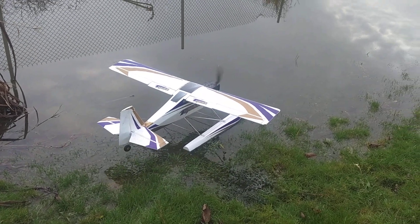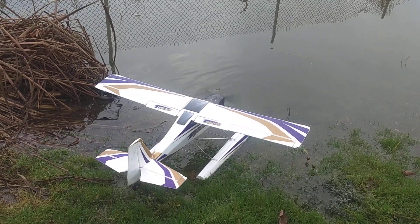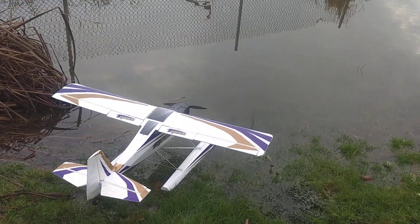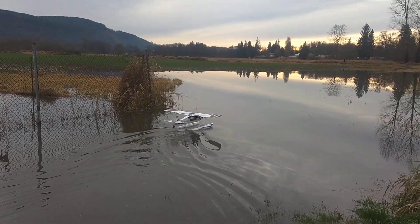On this plane we also have the option for reverse. That comes in handy when you have floats on and you're flying in a confined pond as we are today. There's no water rudder on this plane.